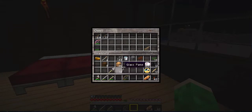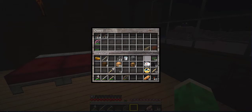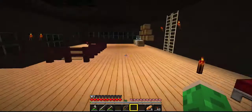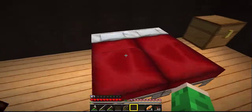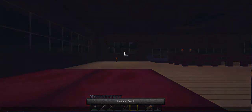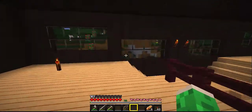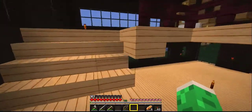Looking pretty delicious. I don't know why I brought all this string here — it's kind of dumb. I'm going to put this saddle up in here too. I have a box here. We're going to go ahead and sleep. We're going to have to sleep anyway because we moved our bed and we haven't slept. And if we die, we are not going to have our spawn point.